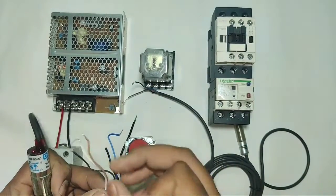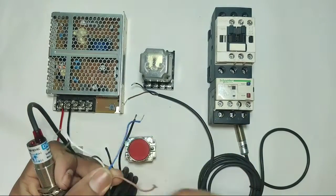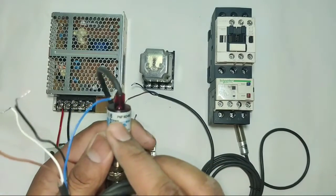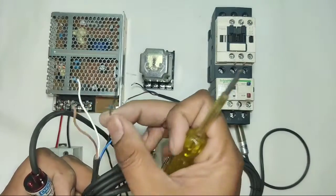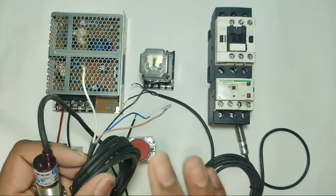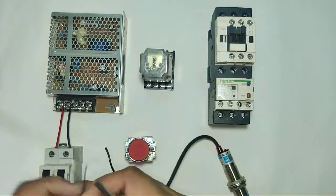First understand the 4-wire sensor function. The brown wire is for positive supply and the blue wire is for negative supply. The black wire is for output. Because the sensor type is PNP type, when the sensor operates, we get positive supply on the black wire. When the sensor is off, we get positive supply on the white wire.